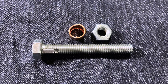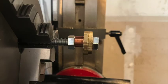Next, I cut a keyway into an 8mm bolt and used it to mount the brass scraps in the chuck.